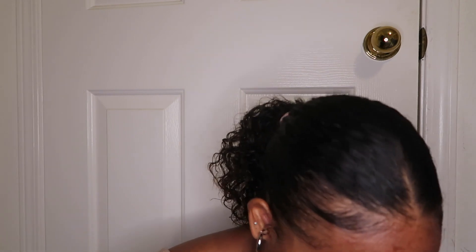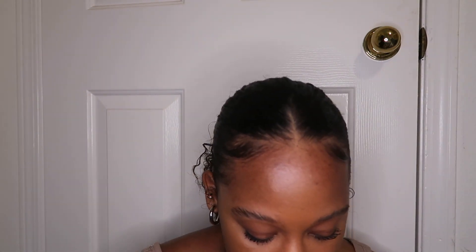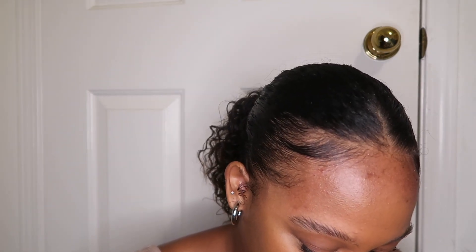Moving on to the second to last part, which is also one of my favorites because it really gives your face that finishing touch — and that is highlighter. I'm going to go in with my Becca Champagne Pop. I will always be using my Becca Champagne Pop — it's amazing. I'm going to place this in my inner corner with a little tiny brush. I'm going to wait to apply the highlighter on my cheekbones and my nose until after I spray my setting spray.